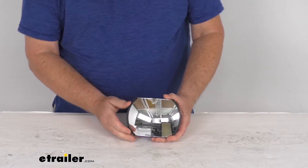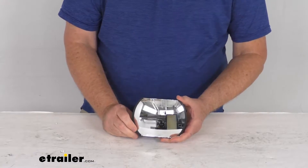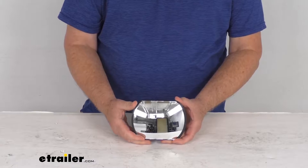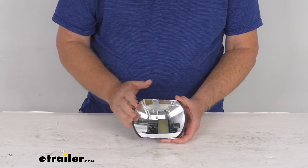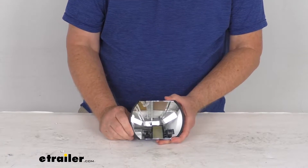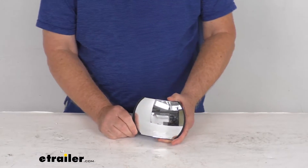It's for a quantity of one. This spotter mirror will help eliminate blind spots while you drive and increases your visibility for passing or changing lanes. This will help you see hidden areas on the sides of your vehicle, and you can see it uses a convex lens which provides a nice wide-angle view.